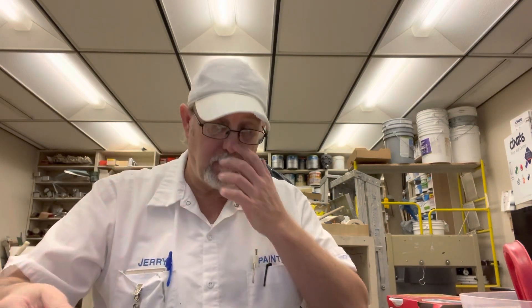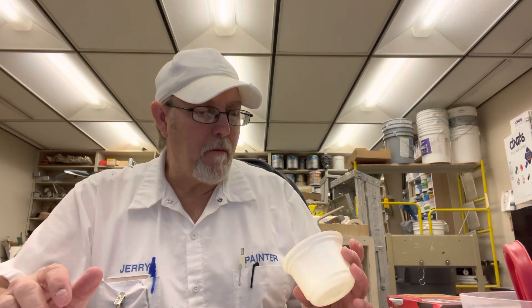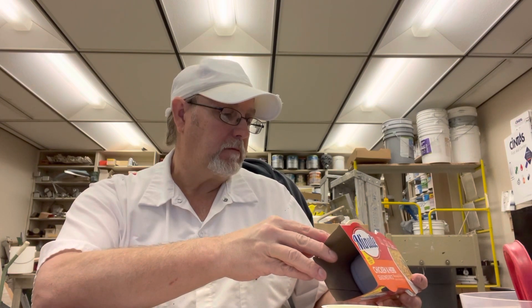Yeah, this is pretty good. This is one of those things you could eat just by itself. There's not a whole lot in here, but thick rice can be filling. I'm going to save a little bit of this for my tuna product.